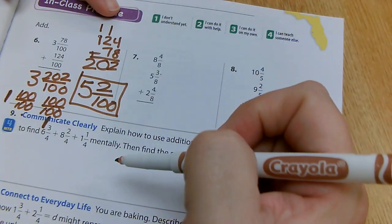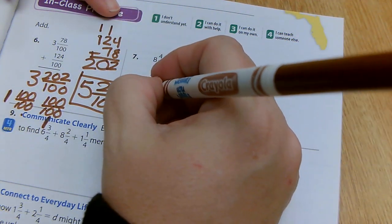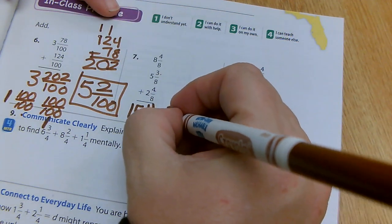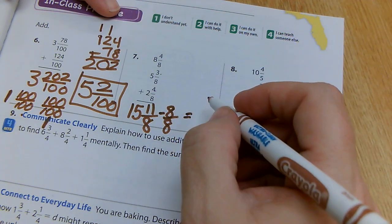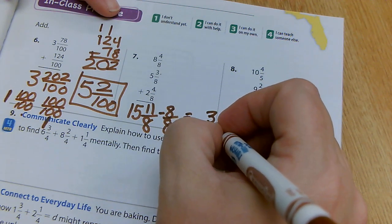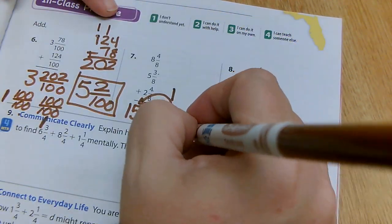Next in-class practice: I have four, three, and four. Four plus three is seven, plus four gives me 11 eighths. Six plus five plus two gives me 15. So I have 15 and 11 eighths. But I can pull out eight eighths out of that. 11 minus eight gives me three, so three eighths left. I take that one and add it to 15, making it 16. My answer is 16 and three eighths.